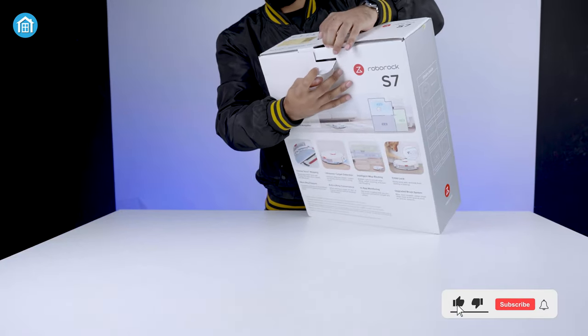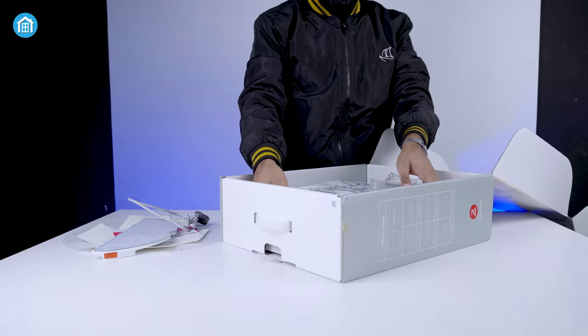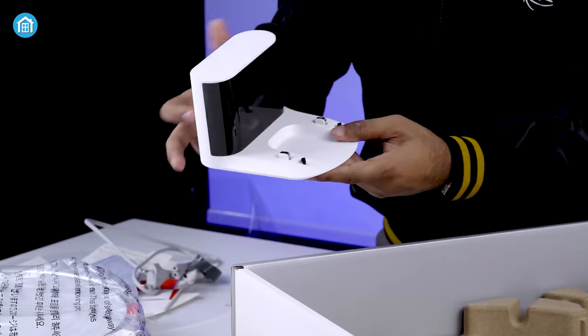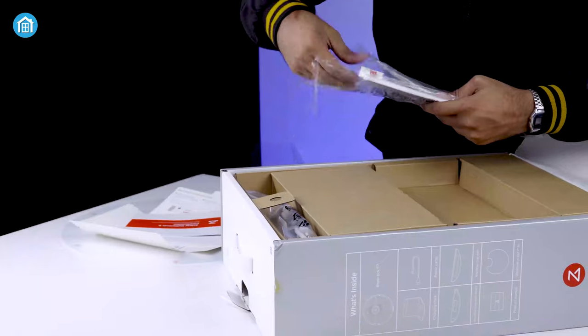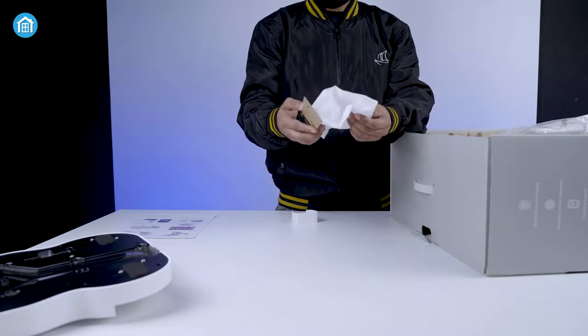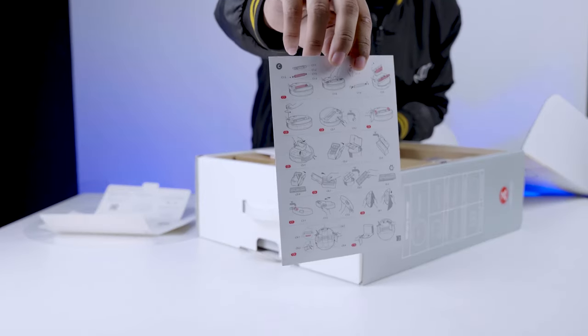Before we dive into the main review, let's unbox the unit first. Inside the box, you will get the S7 robot vacuum itself, then a charging dock, Vibra-Rise water tank, mop cloth, and the mop mount. There's also a power cable, two dust bags, and a user manual to guide you through the process.